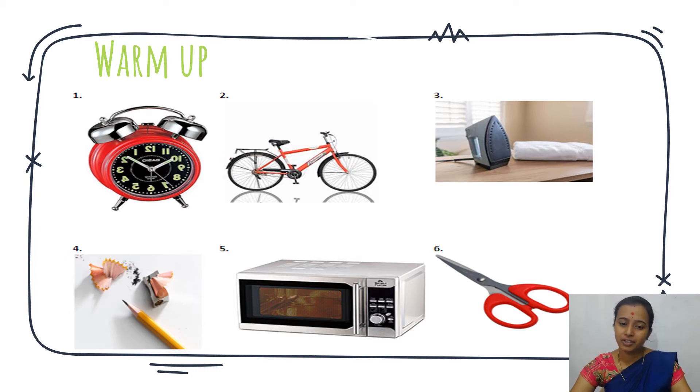Next after bicycle, they have given iron, then pencil with sharpener, next is microwave or oven, iron, and scissor. They have given totally six machines. We have to tick which machine works on electricity. Before starting the activity, let us learn what is the use of these things.